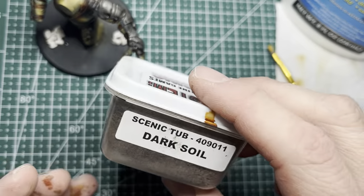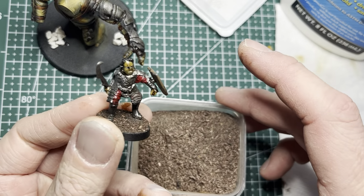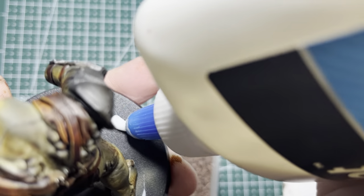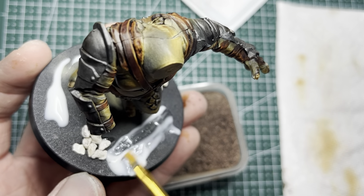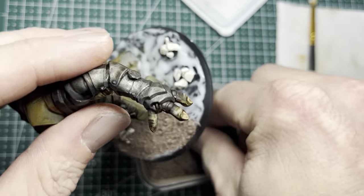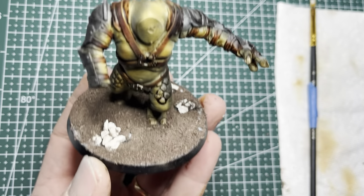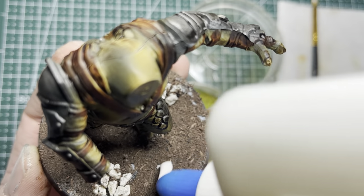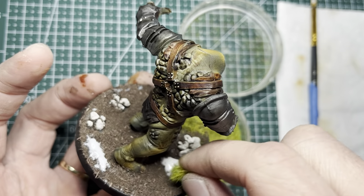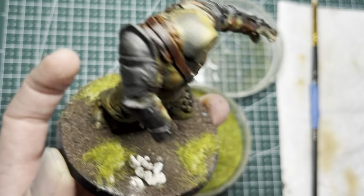Switching to the main basing material — a dark soil that I also use for my orcs. I lay down generous amounts of Elmer's glue all over the base, spread it in with an old brush, then put the basing material over the glue so it sticks in place. The base still looks a bit barren, so I apply dabs of Elmer's glue at random spots and add grass-like basing material on those patches to create the look of grass.